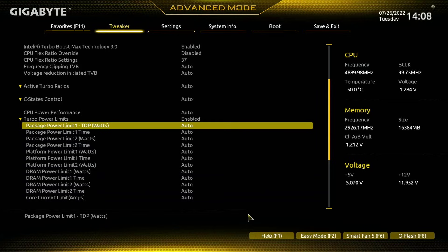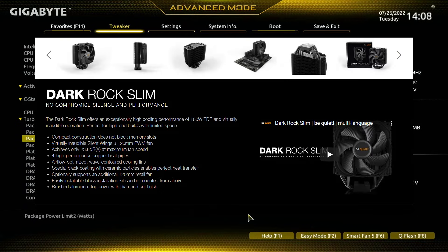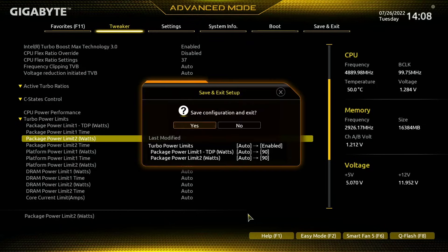I'm going to change Power Limit 1 to 90 and Power Limit 2 to 90. Now you might be asking how do I know what value to set this to — if you look at the specifications for your cooler you'll find a wattage capacity, and that will indicate what amount you can set this to. I'm going to set this to 90, press F10, and press yes to save and exit.